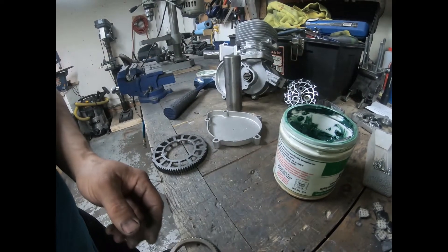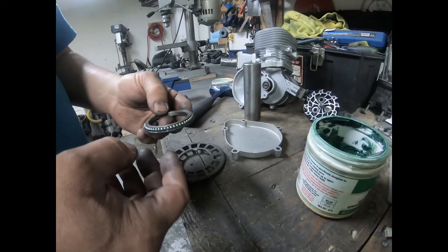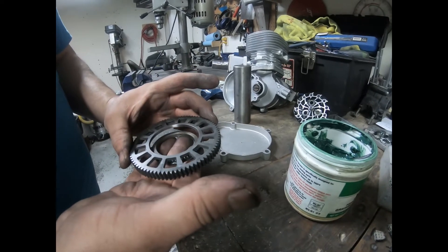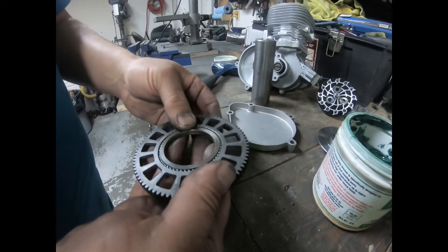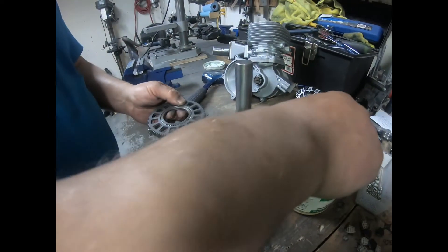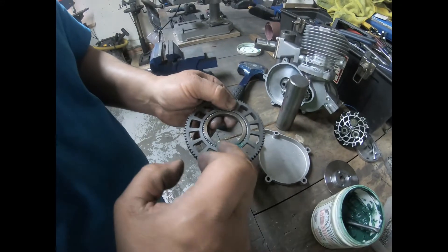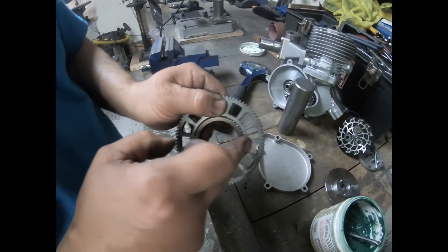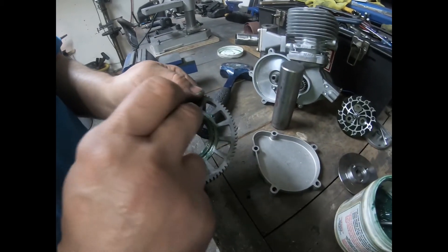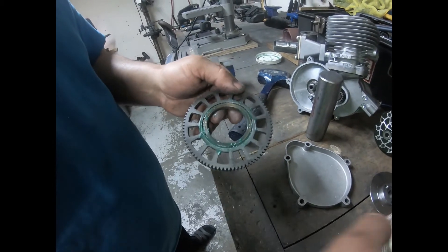Now that we've got all the roller balls into the race, we're going to put it into the basket. Carefully take it and set it over in place. Then I'll take a little bit of grease and put it into these holes, using my finger to pack it up a little bit. It needs to be packed in there quite tight — just a little extra — to make sure it's lubricated.